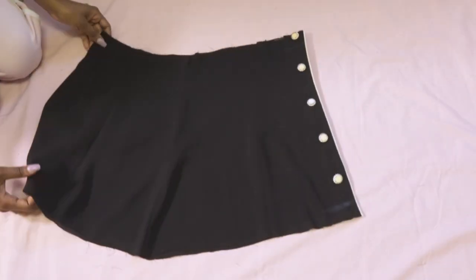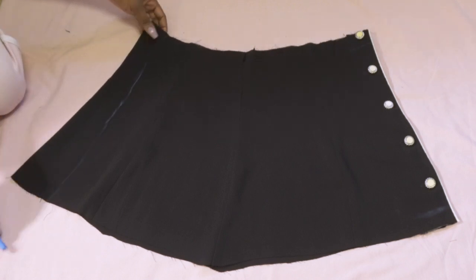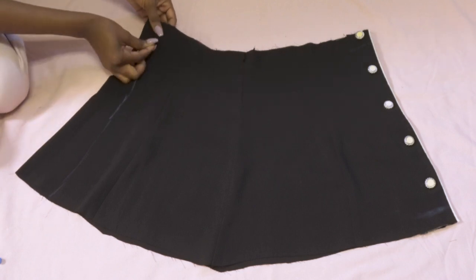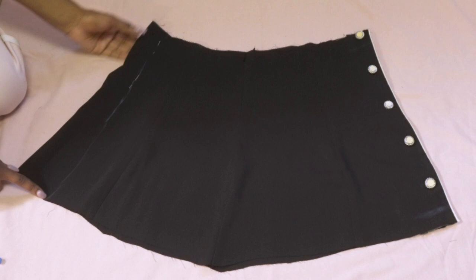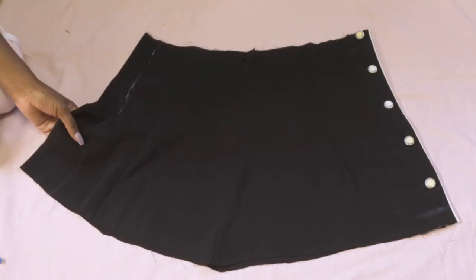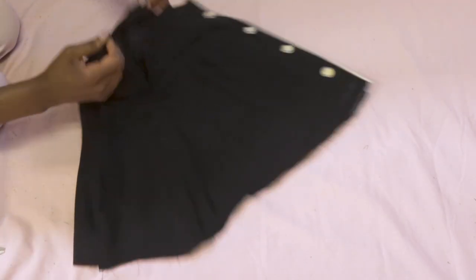Because I want the buttons to be on the side instead of the front, when you try the skirt on make sure they're on the side. It was way too big for me, so as you can see I'm marking how much I need to take in. I'm pinning it down and I'm gonna try it on again before I turn it inside out to sew it. After you sew it, just cut the extra fabric.